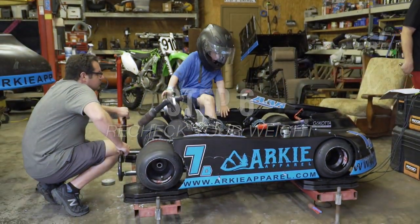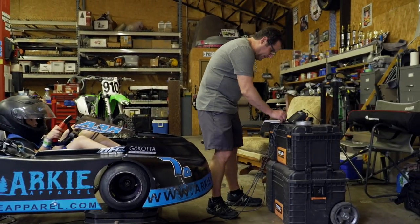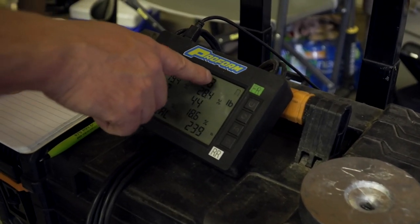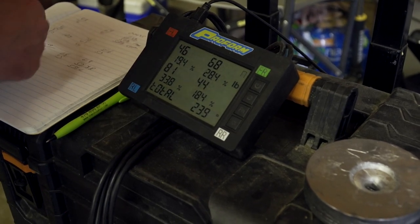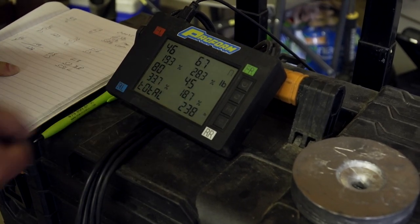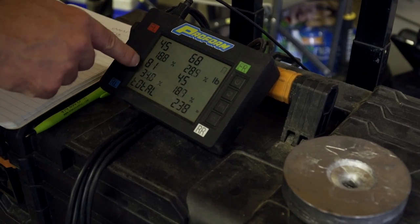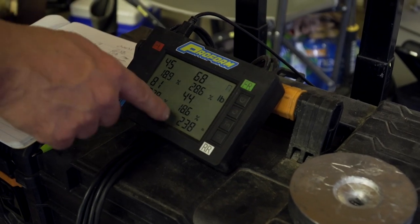We've got our lead mounted and our driver back in the kart. Now we just need to see what our new weights are going to be. Here we've got our total — your cross is going to be your left rear and your right front. So you want to add up left rear plus right front, add those up. On this one it's 149, and then you divide 149 by your total weight, and that'll give you your cross — that's the cross we're always looking at. Same with your left: just add up your left side, and that gives your total left weight, which on this one right now is 127.